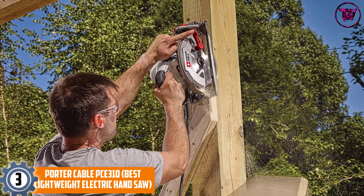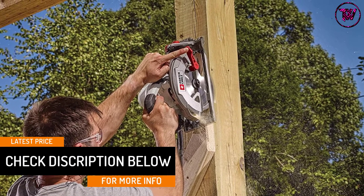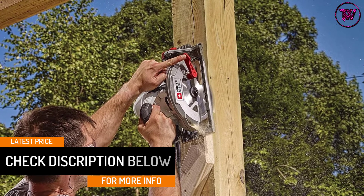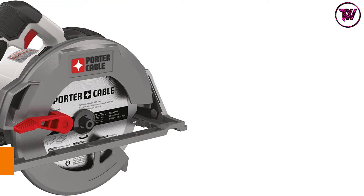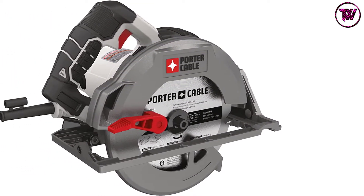Despite having an aux handle, the product is pretty light and gives extreme comfort to the users. This product has a 15 Amp motor that allows the unit to operate at up to 5,500 RPM. In simple words, one can expect power and speed from this excellent product.